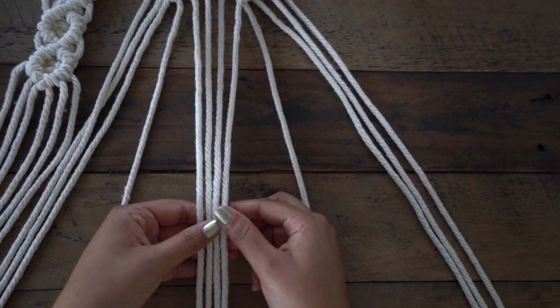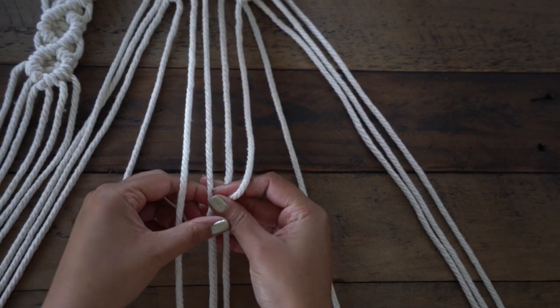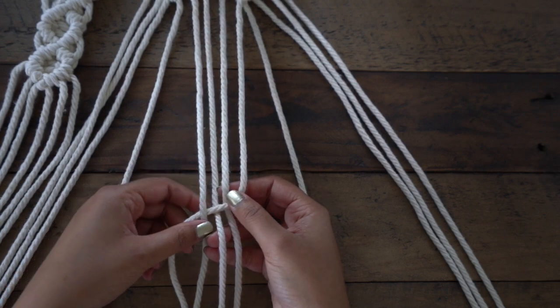For this, we're going to create a diamond square knot. Take three strings from the left of one arm and three strings from the right of another arm. Start the pattern about 4 inches from the bottom of your diamonds above.